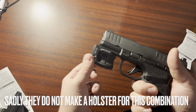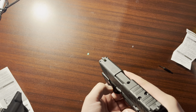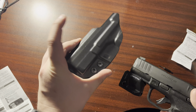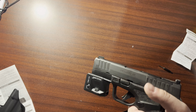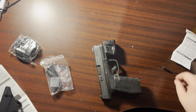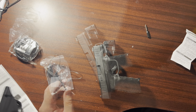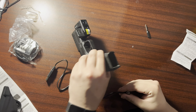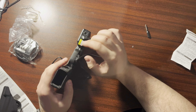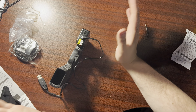One downside is I thought it would be more flush — it sticks out a little and I don't really like that. But I do want the light on it. I could find something cheaper just to throw a light on it, or I could just buy a new holster. Overall it does the trick. What's nice is you don't have to change a battery — it comes with a magnetic USB charger, so you just charge it. Pretty nice.